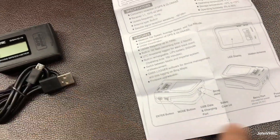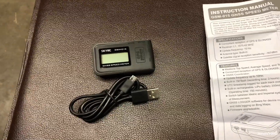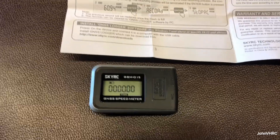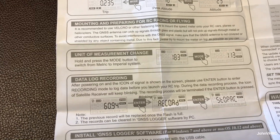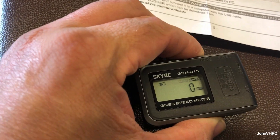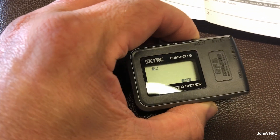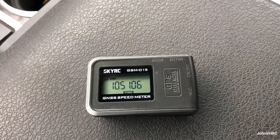Looking at the manual: to change the unit of measure, you simply hold down the mode switch. I got it to where it says kilometers and held it — boom, there we go, miles per hour. So easy!